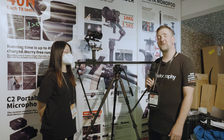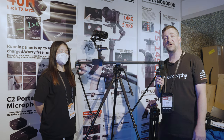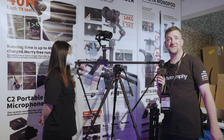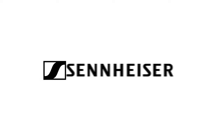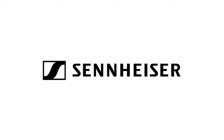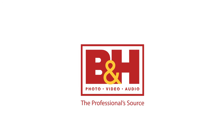I'm John Aldrich for DIYPhotography.net and we're here at the YC Onion stand at IBC 2022 to talk about camera sliders. DIYPhotography's coverage of IBC 2022 is sponsored by Sennheiser, the future of audio; Sackler, producer of professional tripods; and B&H, the professional source.